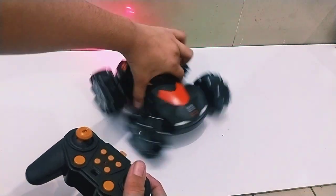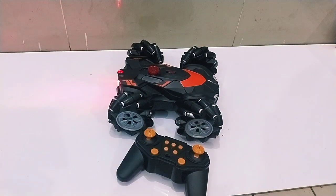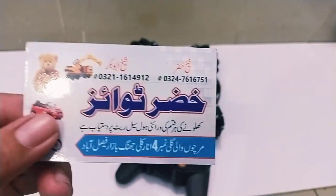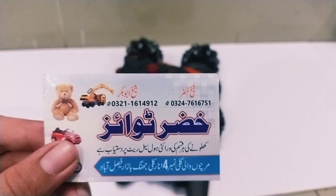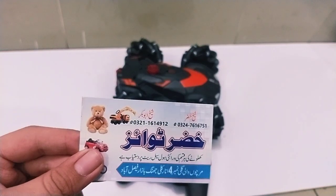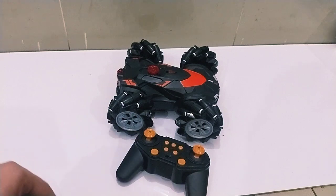This is an amazing car — a very nice car. This car is very small but the toys are easy to buy. You can buy a car at this shop — this is a toy at a great rate. There are a lot of things you can find — visit my channel, like, share, and subscribe. I will be happy.